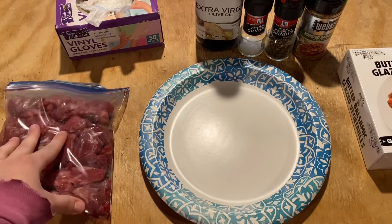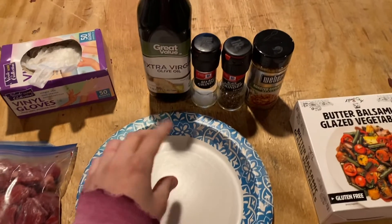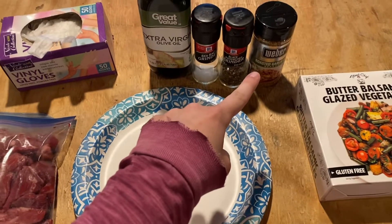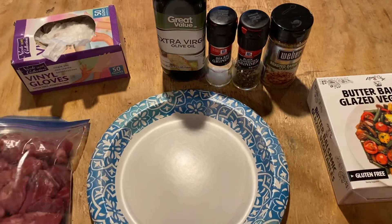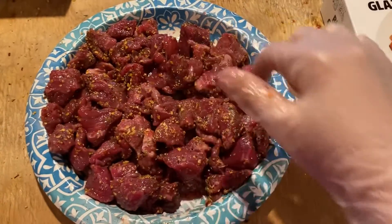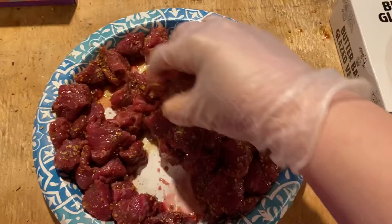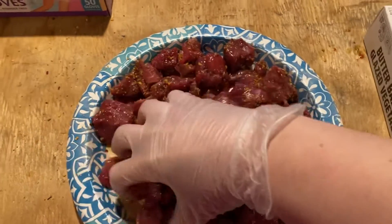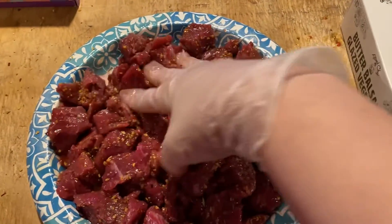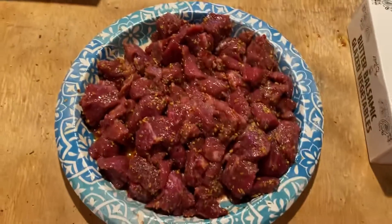The first step is to put my beef onto a plate, drizzle with a little extra virgin olive oil, and add some salt, pepper, and that roasted garlic seasoning. I'm just mixing it up using gloves for sanitation — some people do, some people don't. I just prefer not to touch that with my bare hands.